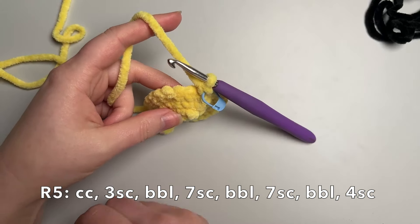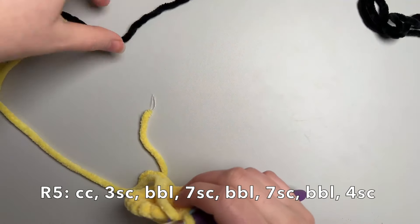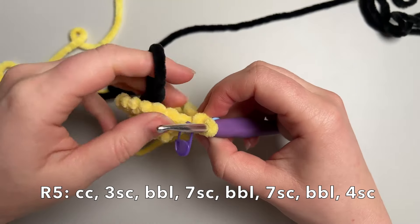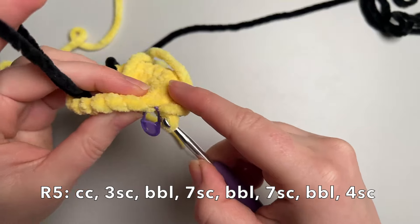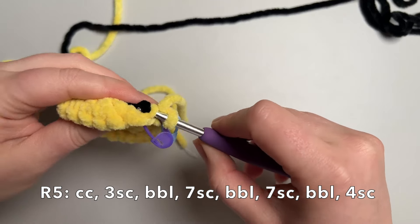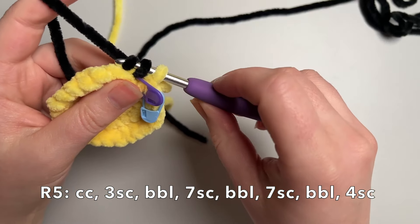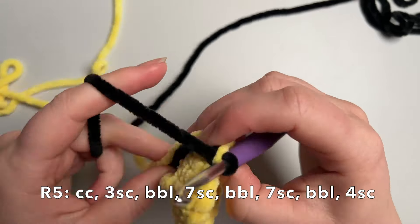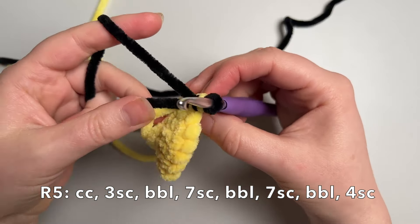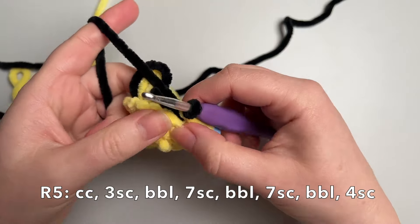First, I'm going to put a stitch marker in the front loop of the next stitch — you'll see why in a second, it just helps me keep track of where that front loop is. Then grab your black yarn and go in through the back loop only, pull up the black yarn through there, then yarn over and finish off that stitch. Tighten everything up and make sure it's secure. That is stitch one for the round — I haven't gone through the front loop here, but you'll see why when we come back around.